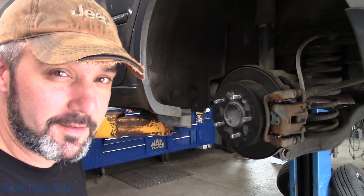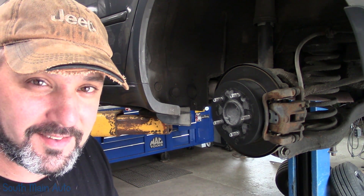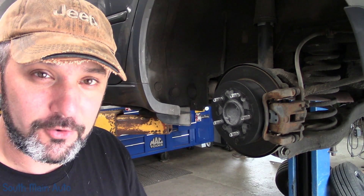Hey viewers, welcome back to the South Main Auto Channel. We're going to do some park and brake shoes on a Hyundai Sonata. Customer request — he wants me to swap out his shoes, not happy with how well the park and brake holds. So I'm going to bring you guys along and show you the process.